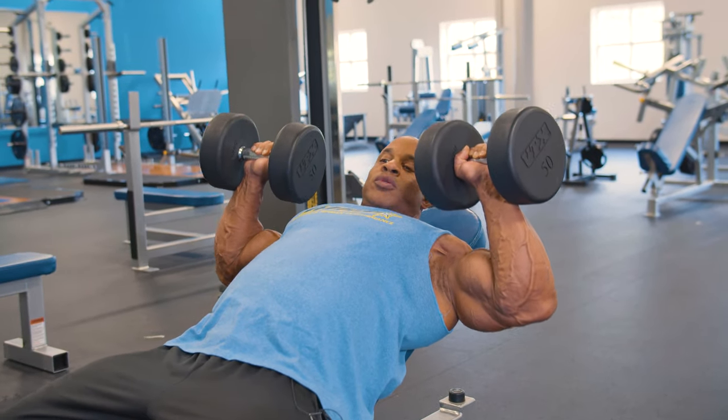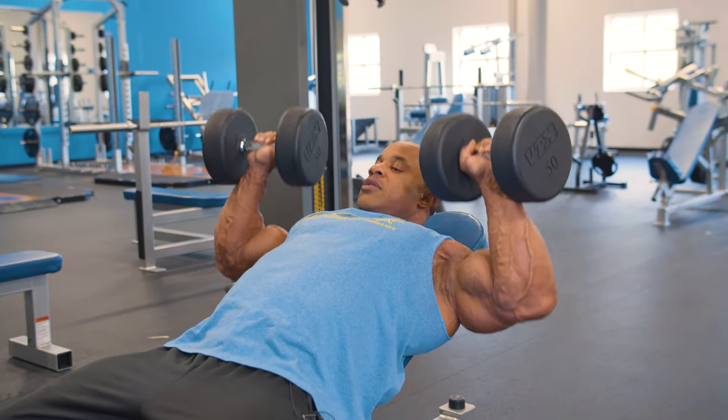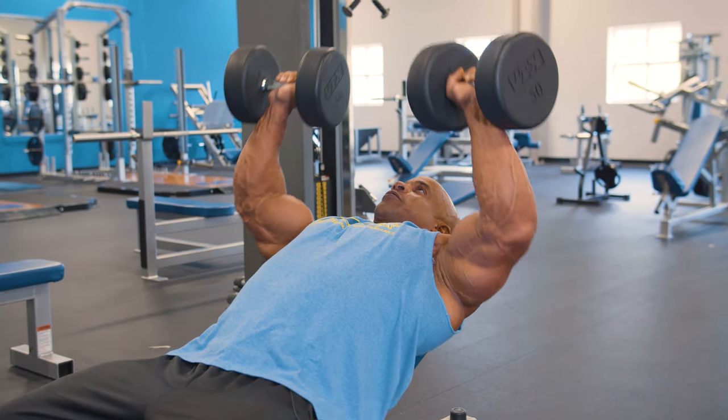The biggest mistake people make is going towards the shoulder — you don't want that. It involves too much of the rotator cuff. So about two inches above, as you go up, squeeze.